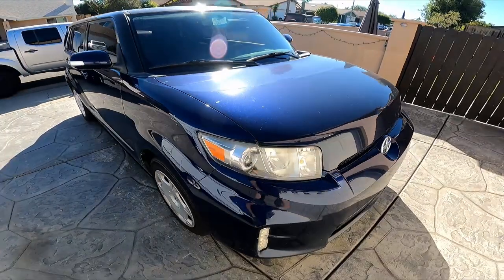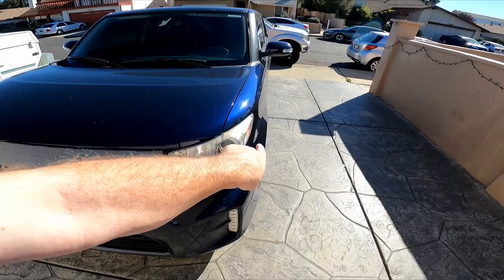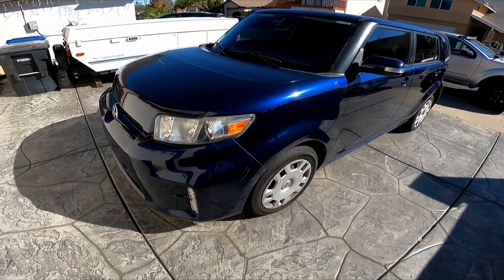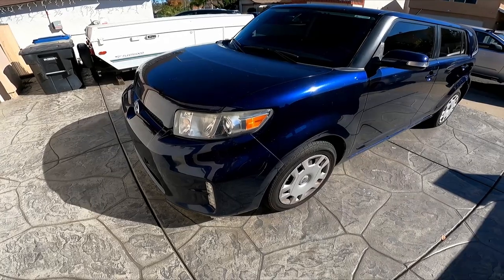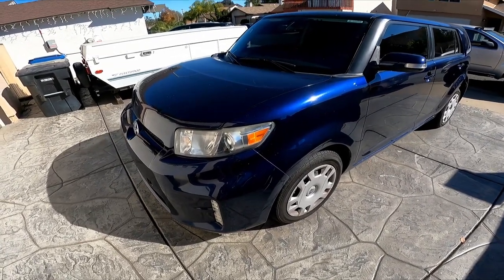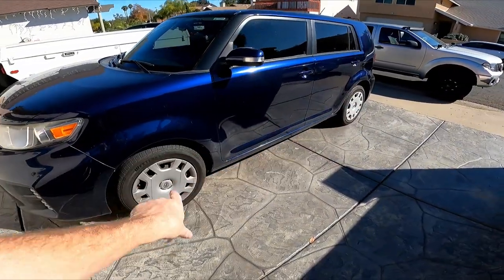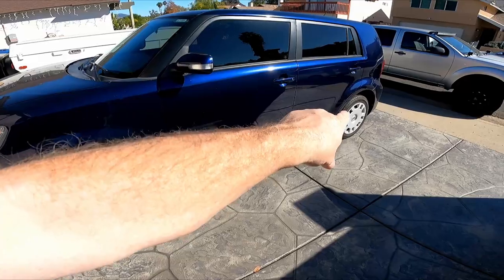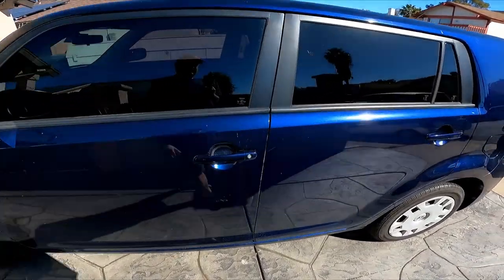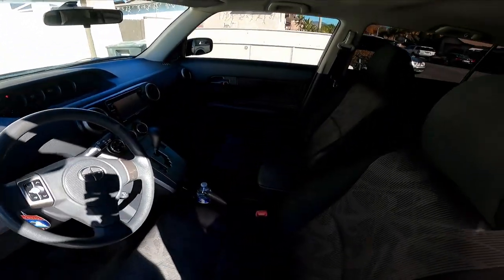Today what we need to do is change the front struts. The driver's side strut bottoms out really bad — you can hear it clunk over any little bump. We're also going to inspect the brakes while we're in there, and if we need to change them we'll change them. Hopefully it's just the front ones, because I already bought those. But they're not expensive — I'll buy the back ones if needed.